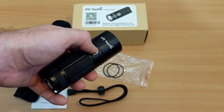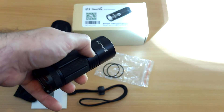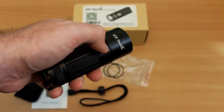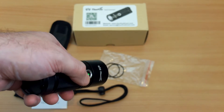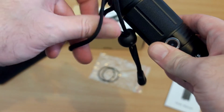The operation is very straightforward — four main power levels cycling through those with single presses, and to activate the strobe mode you can double press. This is the moonlight mode which is a super low one lumen — we'll show you that in more detail shortly.